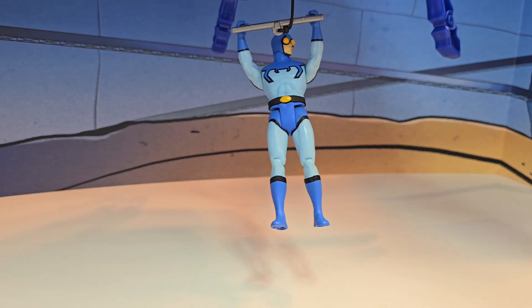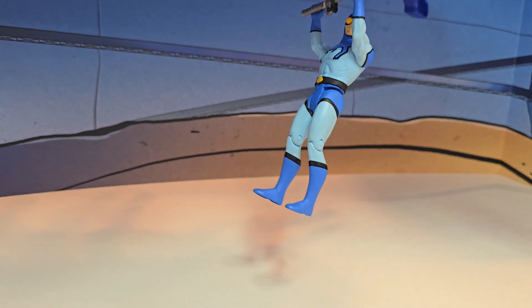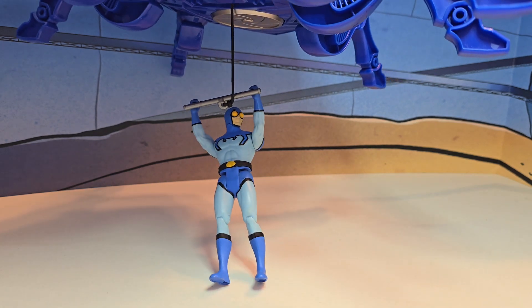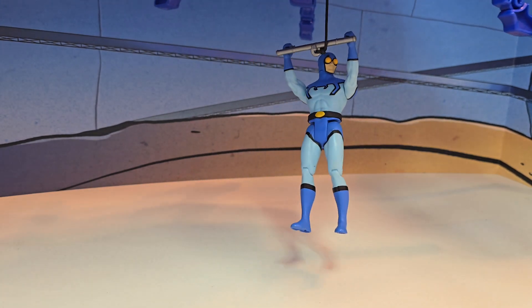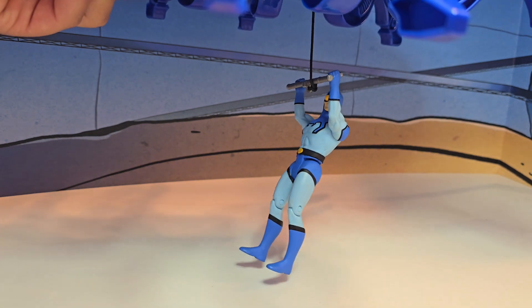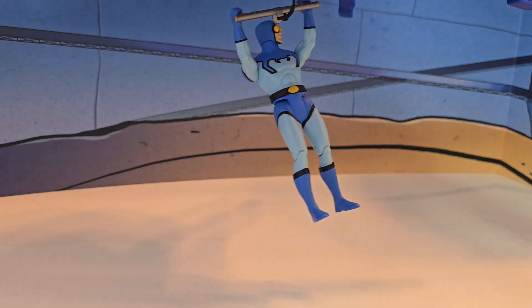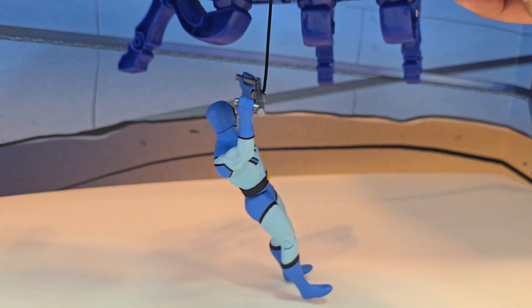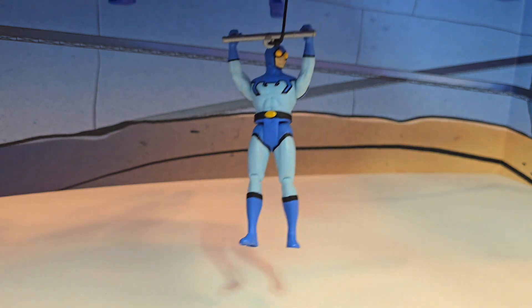That's pretty cool how he hangs — he holds the handles pretty well because he does have open hands. In fact, I wish all of the McFarlane Superpowers figures either came with weapons or at least open hands so you can put something on there. A lot of figures have closed hands, such as Batman, so he can't even use a Batarang, which is unfortunate. But overall this is great, and now let's do a little bit of some size comparisons.